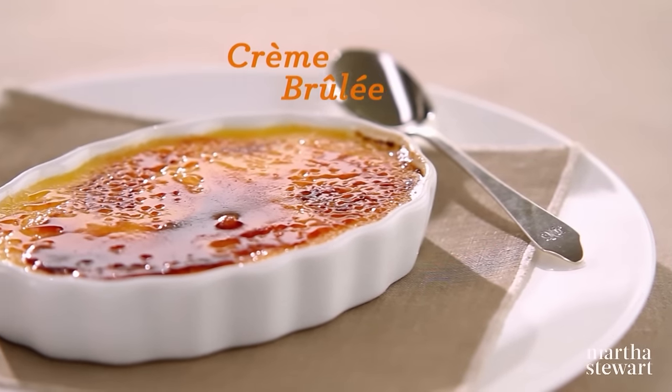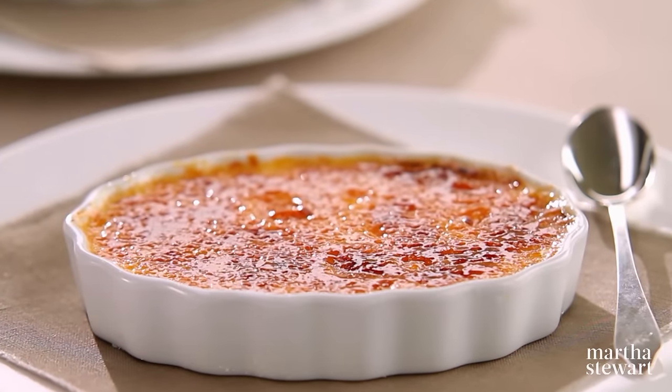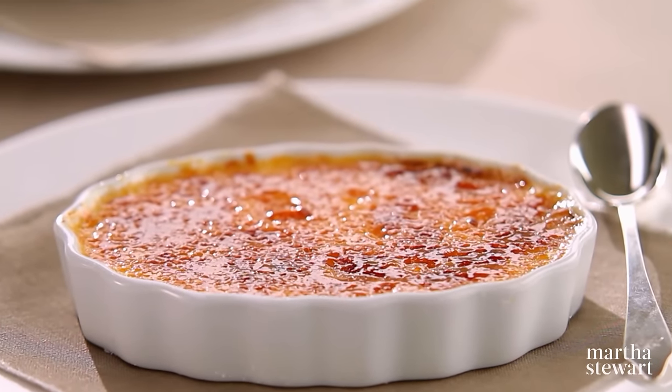I had my first crème brûlée at Le Cirque restaurant when it was still in the Mayfair Hotel. And that was about at least 25 years ago — really delicious, really creamy with a crunchy top of burnt sugar. I'm going to show you how to make a crème brûlée. It's very easy and very delicious.